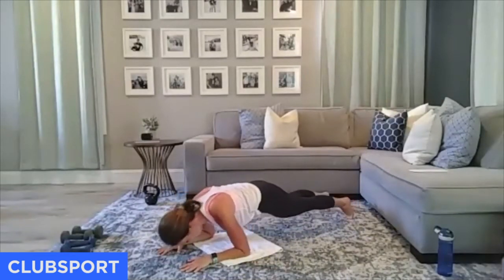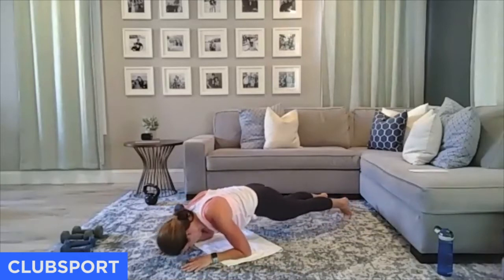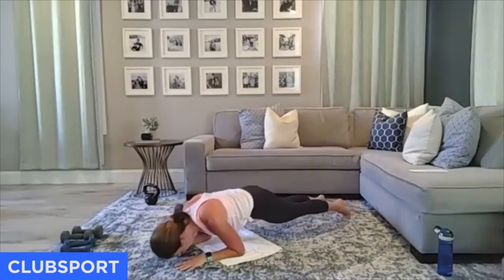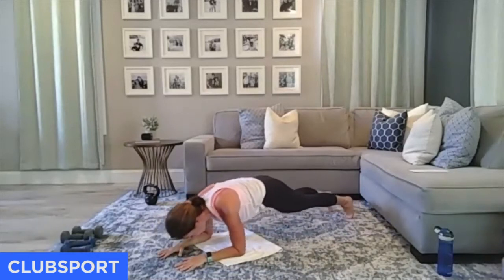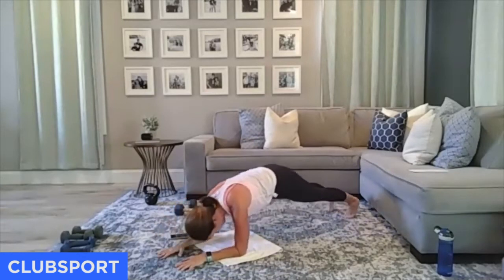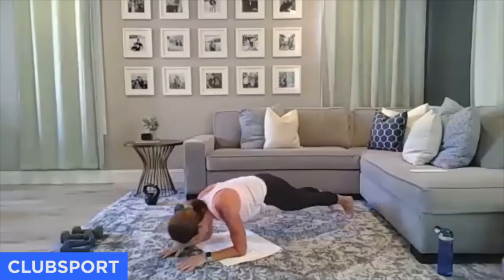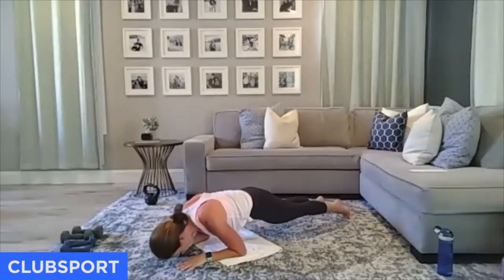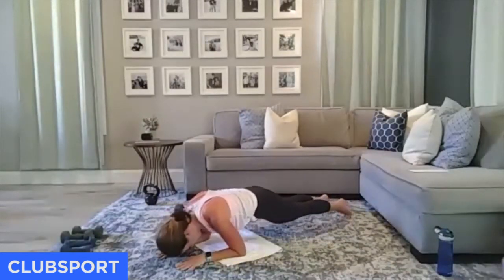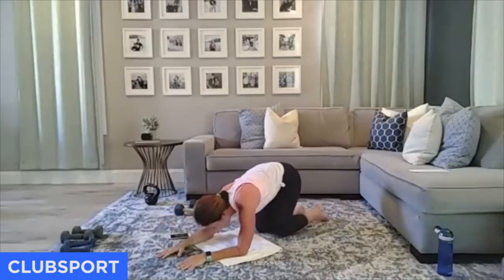Shoulder burnout right here — 20 seconds, all body weight. Your depth depends on shoulder strength. Don't be discouraged if rocking forward is enough — that's totally fine. Keep going, almost there. You got four, three, two. Come on up.